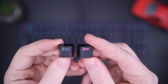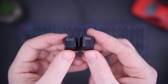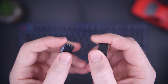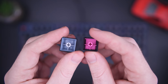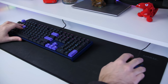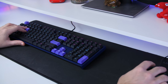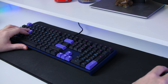The keycaps are double-shot injection-molded PBT, which is far more durable and higher quality than the standard ABS plastic keycaps found on even most of the more expensive keyboards out there. You can certainly feel the difference under your fingers when typing or gaming, and combined with Cherry MX switches with over 50 million click life cycle, you truly feel the difference between this keyboard and a lot of others.